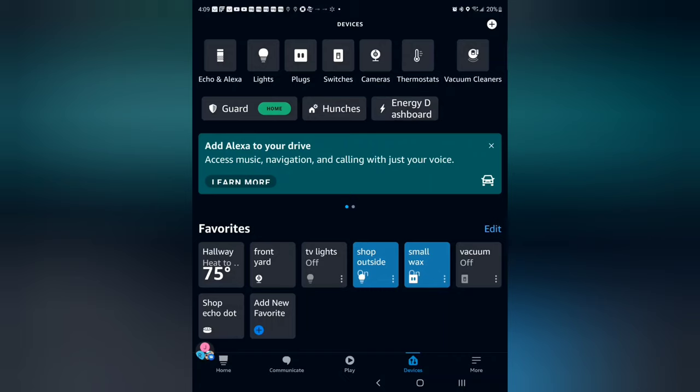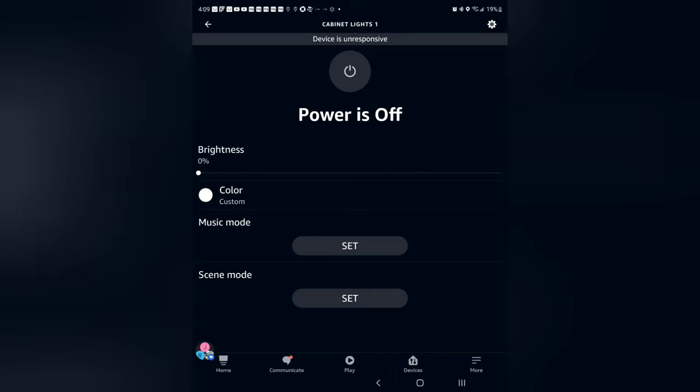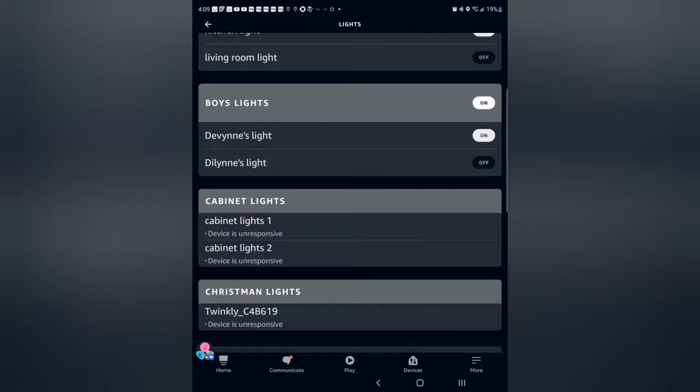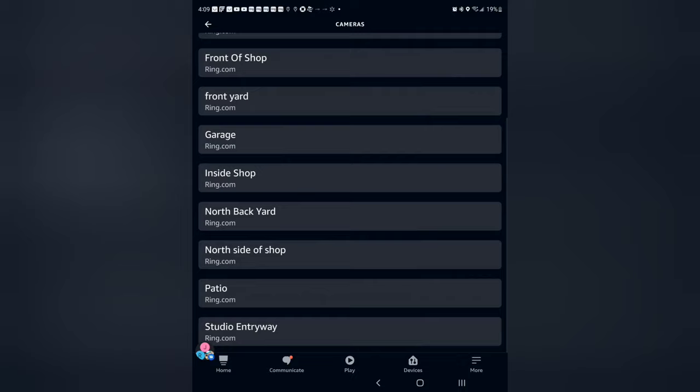Just to give an example of the dropouts I was having — hopefully this new router fixes it. As you can see, my cabinet lights keep getting disconnected. I reconnect them and they disconnect again. This is through the Alexa app, but if I go into the Govee app it connects via Bluetooth and works fine. It keeps getting disconnected over Wi-Fi. I was also getting disconnects from some of my cameras where I would have to reconnect them.